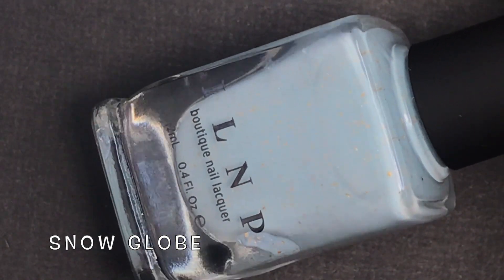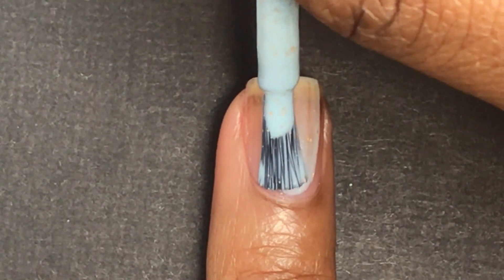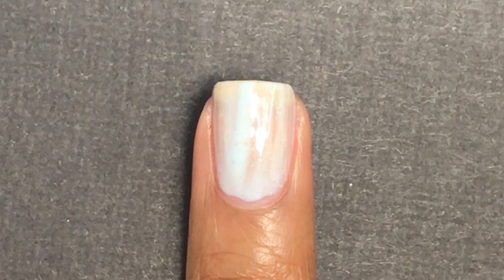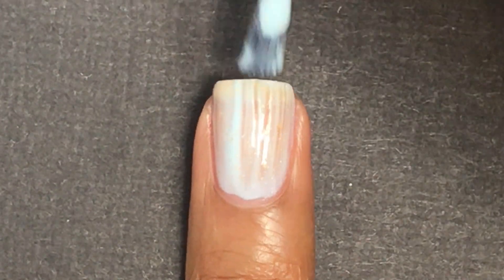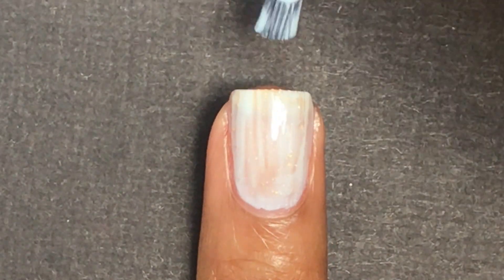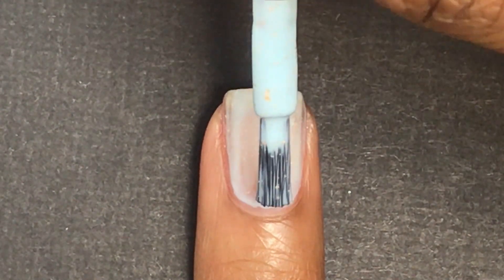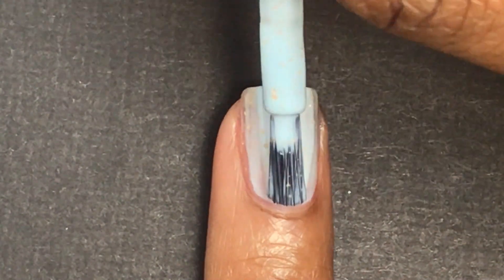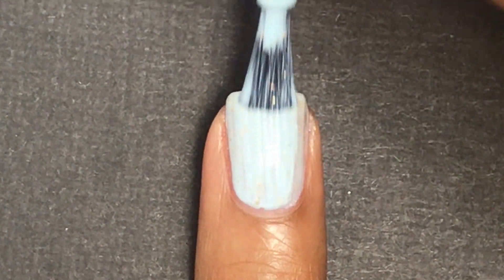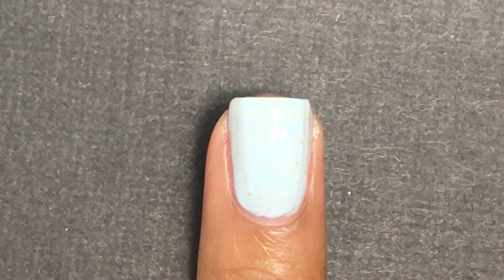Next is Snow Globe, and INLP describes this as a pastel blue holographic nail polish. I didn't really see holographic in this one — it looked to me like it had gold flakes inside. It just looks like a pastel blue with gold flakes inside. This will require two to three coats to be completely opaque. I did think it was a little streaky after the second coat, which is why I ended up applying a third coat.